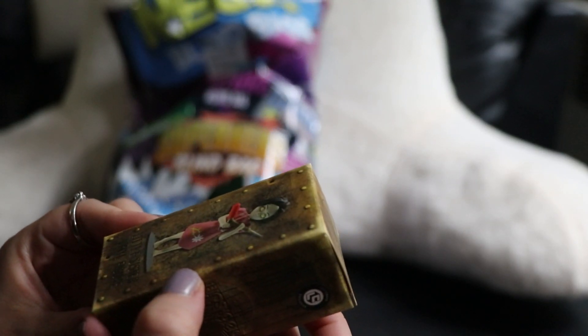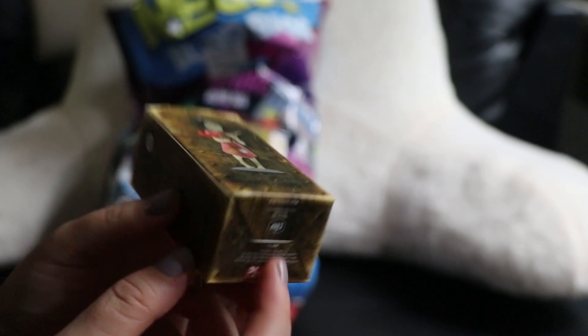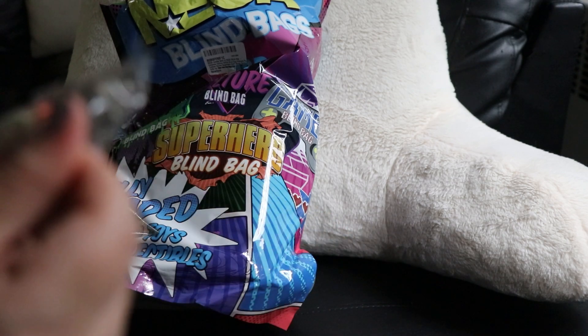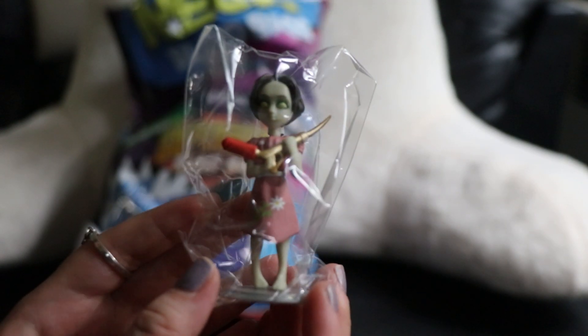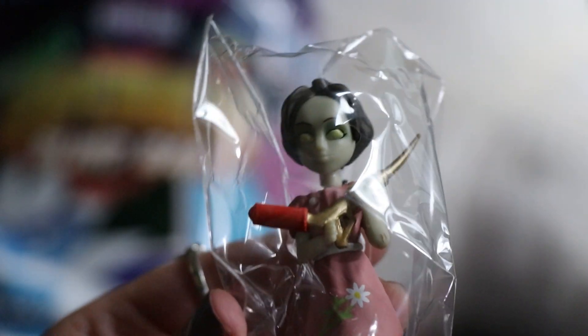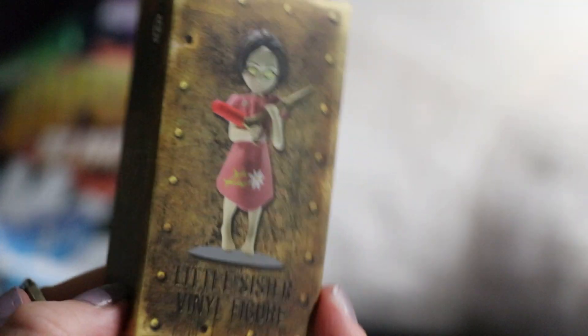It feels like there's a lot of stuff in here, I am excited. This is a Little Sister vinyl figure — I have never seen this before. Let's open her up. Oh, that looks cool. I think I want to keep it in the plastic. I have to look this up, I've never heard of this toy or cartoon or whatever this is. Is it a movie? Oh, Bioshock — oh, this is from a game!